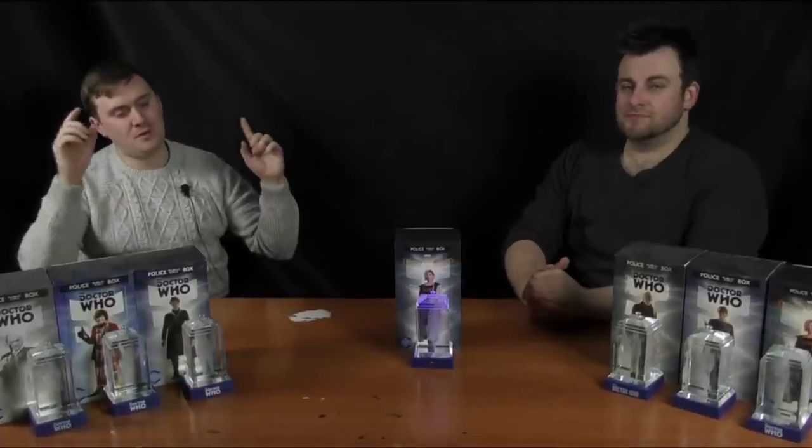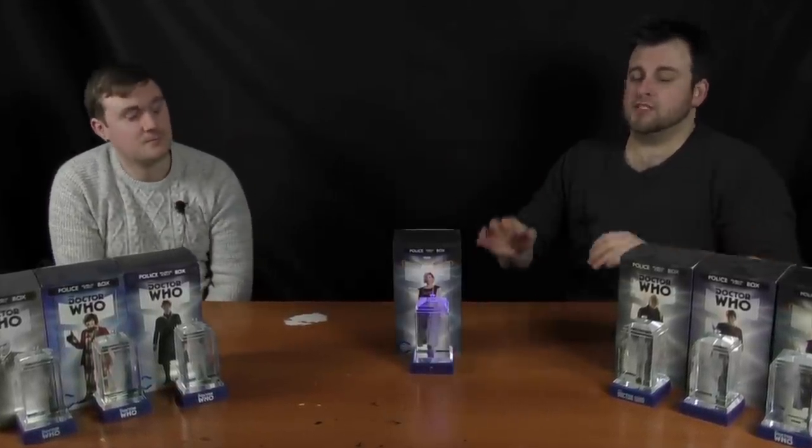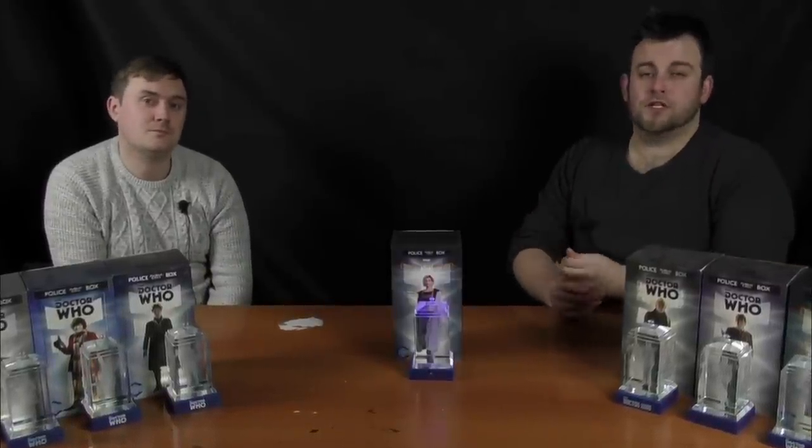Hello YouTube viewers and random Doctor Who fans, and welcome to our review of the 13th Doctor Crystal TARDIS. If you want to be in with a chance to win one of these beautiful pieces of memorabilia, stay tuned - we've got a competition, details of which will appear at the end of this video. But for now, let's get into the review.